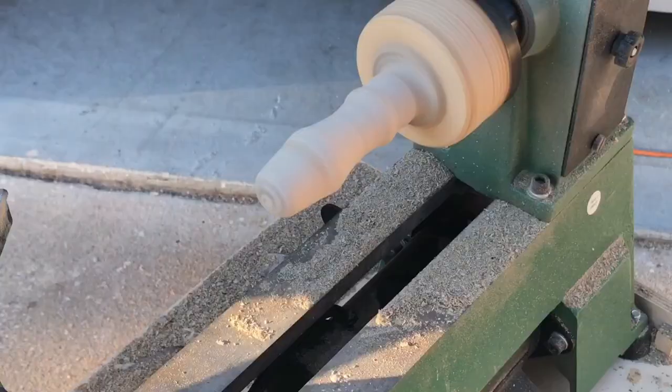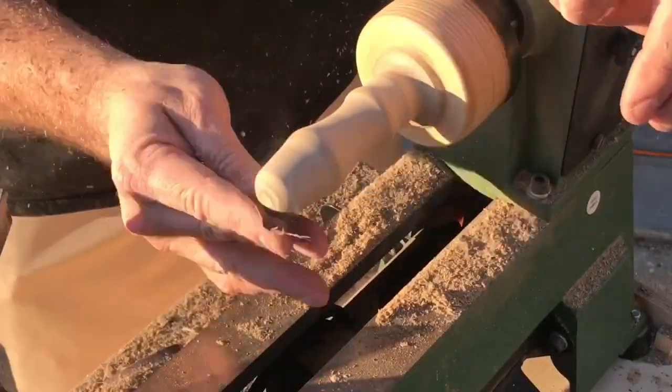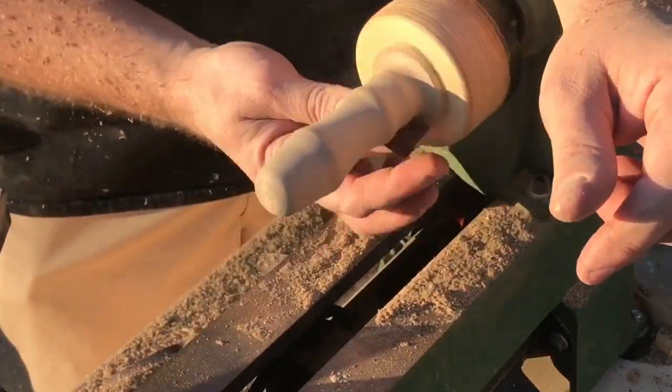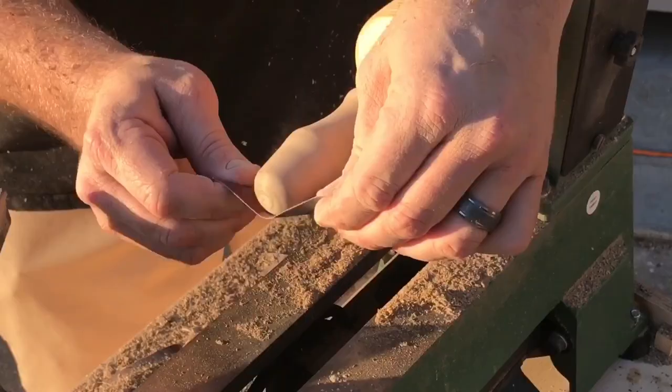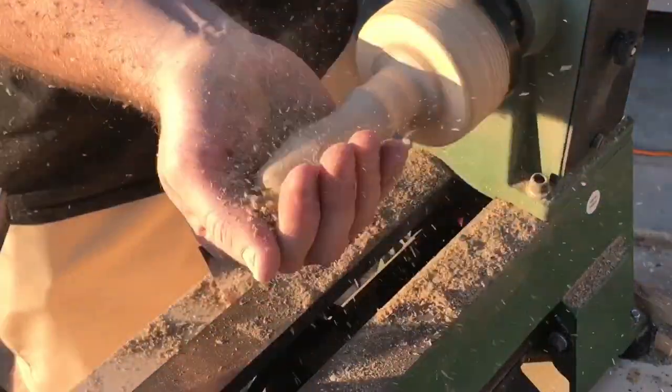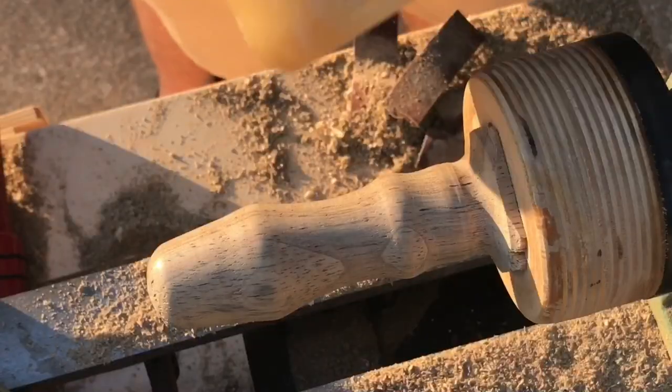This sanding kit has one-inch strips that run from 150 all the way to 600 grit. You run through the process going up through the grits and your final result is a very smooth surface. After the 600 grit sanding is complete, I take some wood shavings and go ahead and burnish the surface of the handle as well.